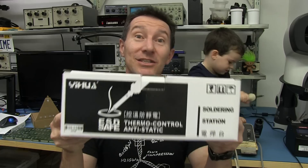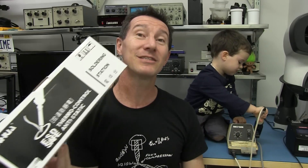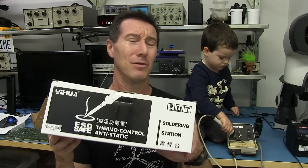Hi, welcome to a mini review and teardown of a $16 soldering station. Can you believe it? $16 — I got this thing from Hobby King here in Australia. Yes, postage was on top of that, but unbelievable. Is it any good for $16? Well, I guess we'll find out.